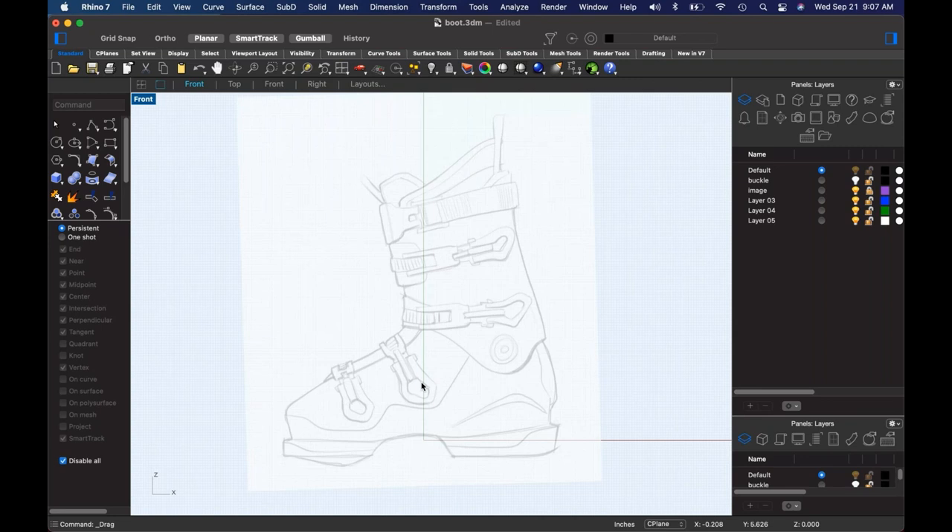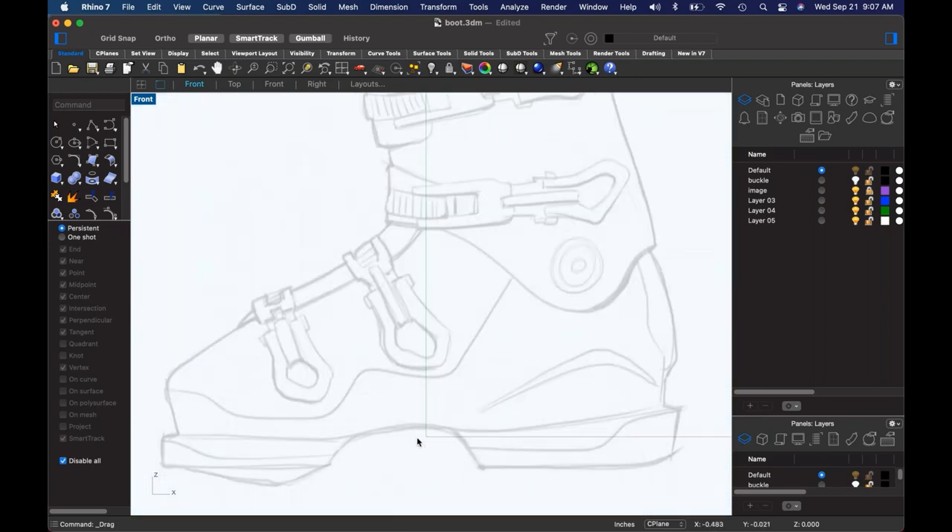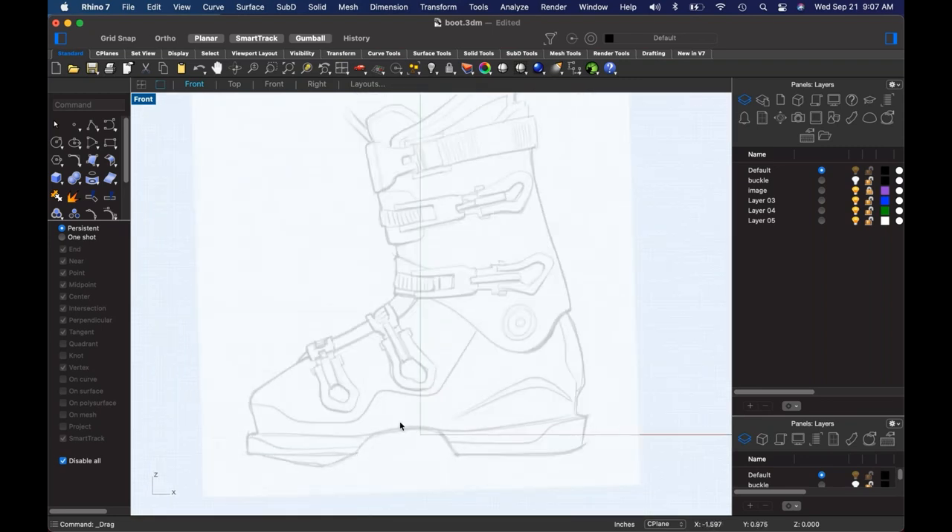With that said, let's get into this. I'm going to do this in SubD because SubD in Rhino 7 is like one of the biggest gifts that footwear designers have ever been given by the McNeil team.